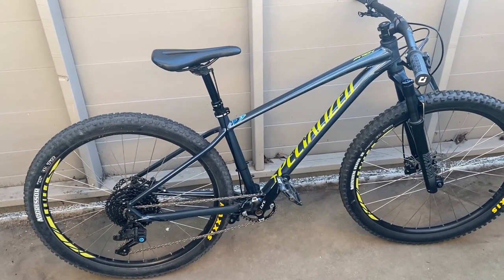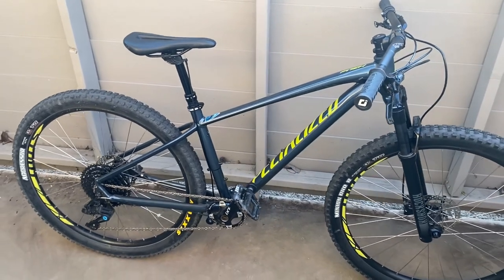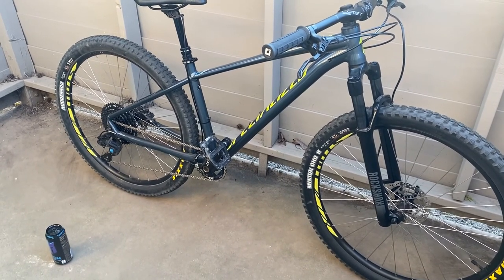If you're here for the first time, welcome! Today I'm gonna talk about my 2019 Specialized Pitch. The Pitch was my first real mountain bike and since then it's become the second bike I've customized, the first being the Marin Bellinas Ridge.